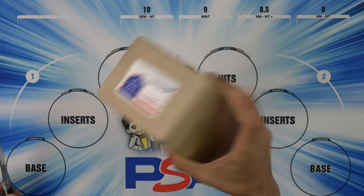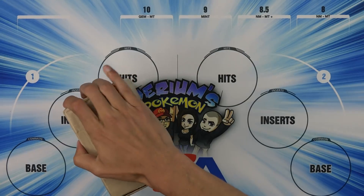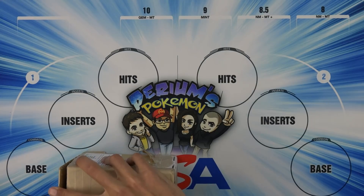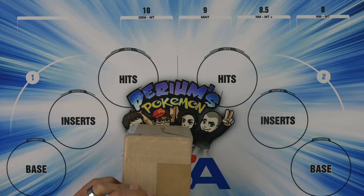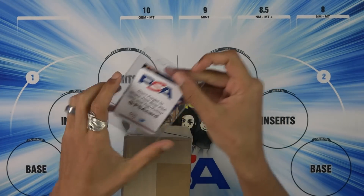I didn't keep any sensitive information on here, did I? No. Do not remove a finger. Get in here. I'm going to leave all the links that you need down below to psacard.com if you're interested in getting your own cards graded or checking out the population report. Wait, what is this? Don't forget to share your best PSA hits and tag. Follow at PSA card.